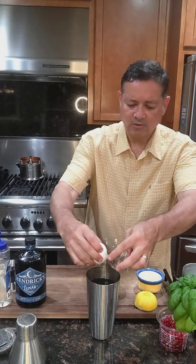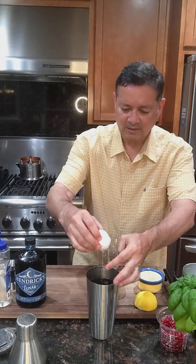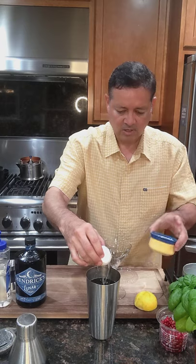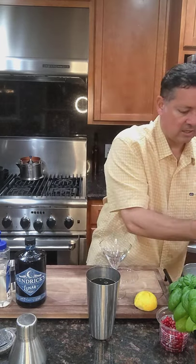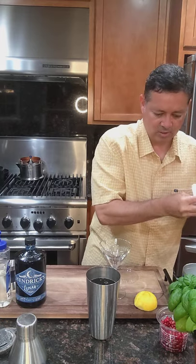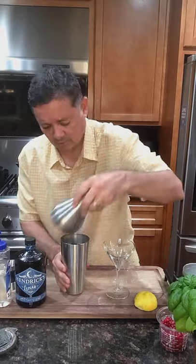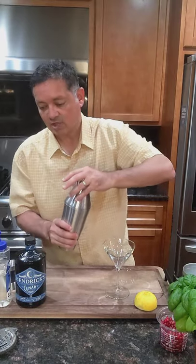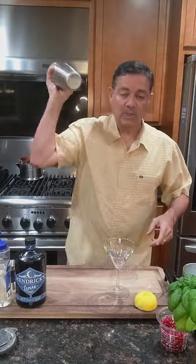Those of you that haven't tried egg whites in your cocktail — it really gives it like this silky finish. Gives it a nice frothy topping; it's just the texture is really good. Alright, so we're going to dry shake it. Once again, what's dry shaking? It's shaking without ice.